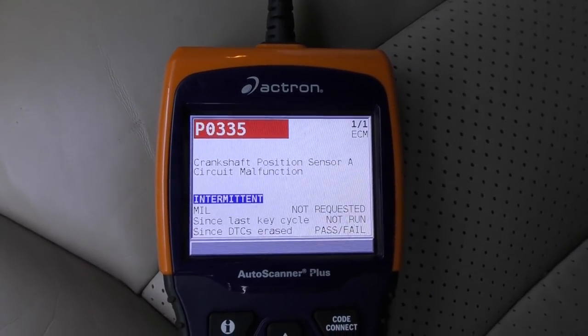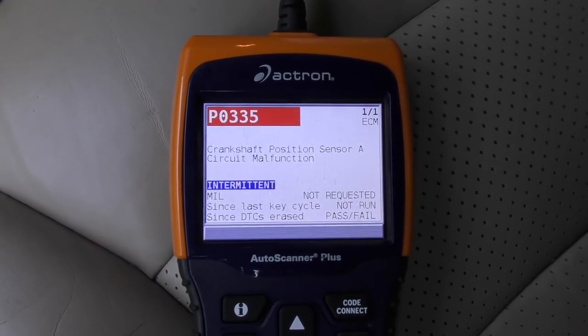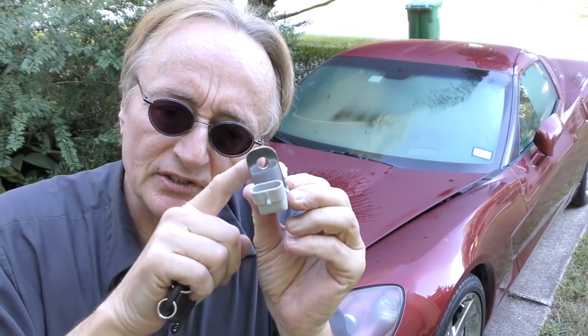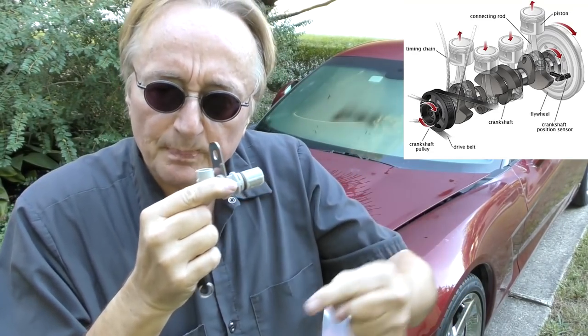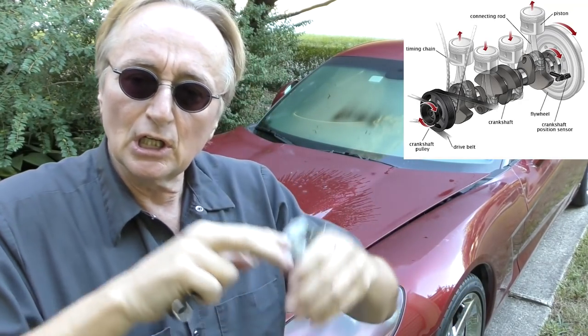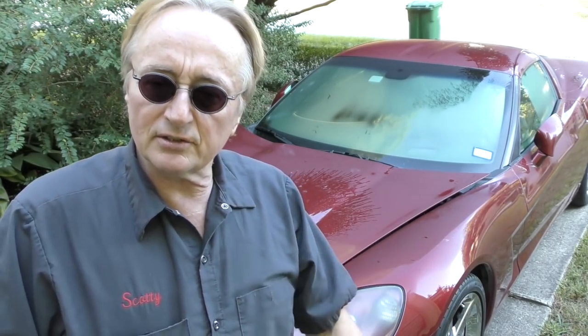It says P0335 — crankshaft position sensor circuit malfunction. That does make logical sense for stalling, because the crankshaft position sensor measures the flywheel spinning around to tell the computer what position the crankshaft is in. If it loses data it can shut the car off, because it doesn't know what's going on — it doesn't send the pulses, so the car doesn't run.